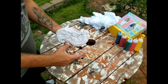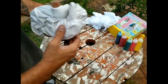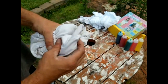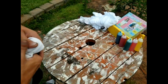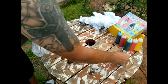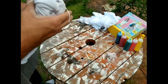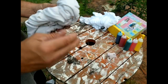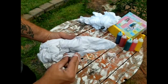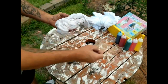Now we're just going to take the rubber bands and put them all over it. Nothing has to be perfect — think of it like Bob Ross, happy accidents. Just do your thing and don't worry about how the results come out; that's what makes tie-dye cool — it's always going to be something different. I'm leaving the top section out because I'm going to do something different with that end.